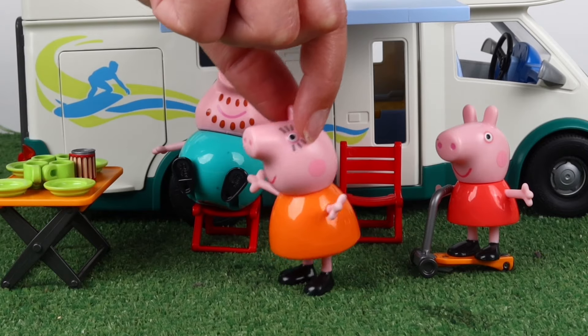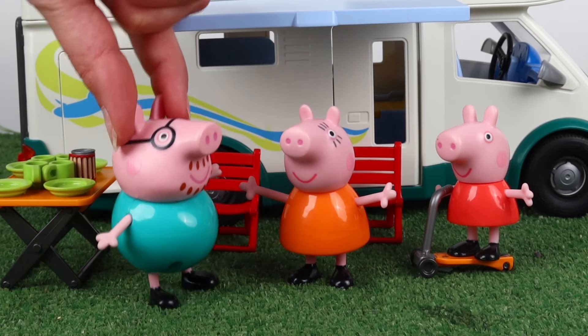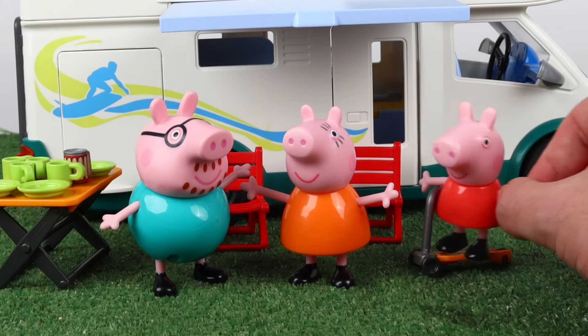Hold on, Daddy Pig. George is missing. Come on, George. The last one to jump into the pool is a rotten egg. He's in the caravan sleeping.